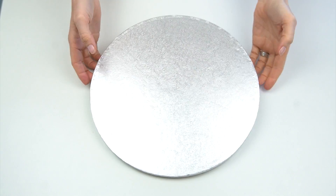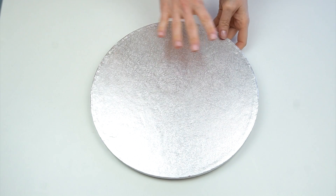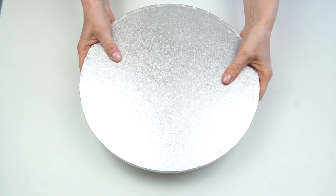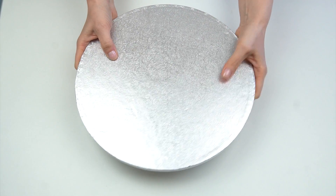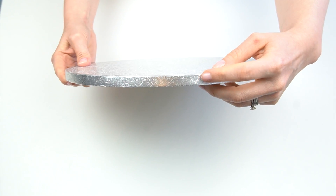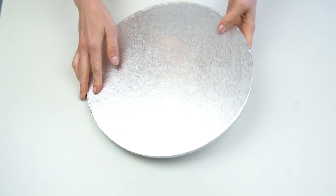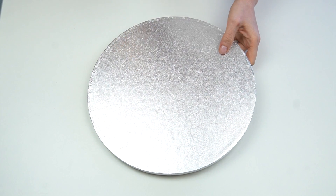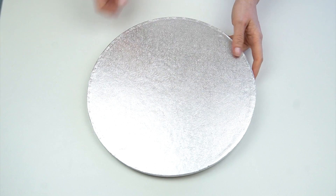The board I'm going to be using throughout this video is a drum board. These are widely used in the UK and are really sturdy. This one measures 12 inches across and has a height of around a centimeter. You usually get this silver metallic finish, so by covering it with fondant you really tie it in to be part of your cake.